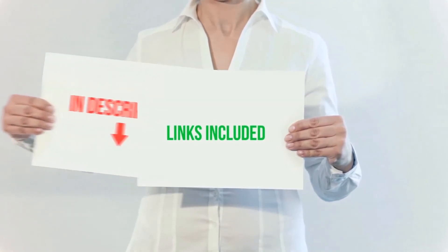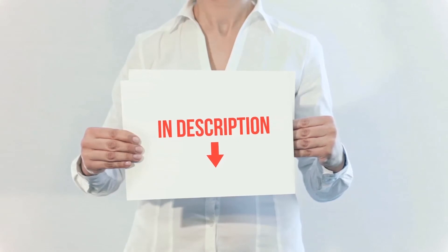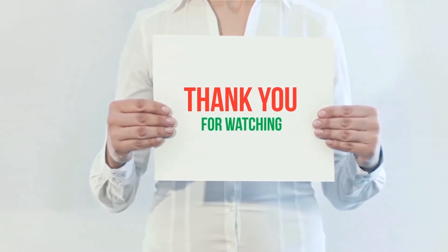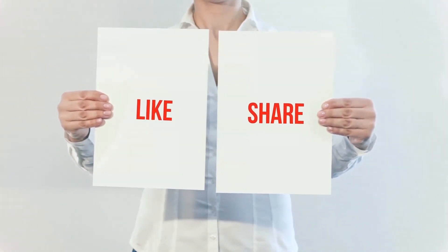All of these items are available on Amazon. I have included all the links in the description. You can check out the links for more information and the latest price. Thank you for watching. If you like this video, please hit the like button below, share with your friends, and be sure to subscribe.